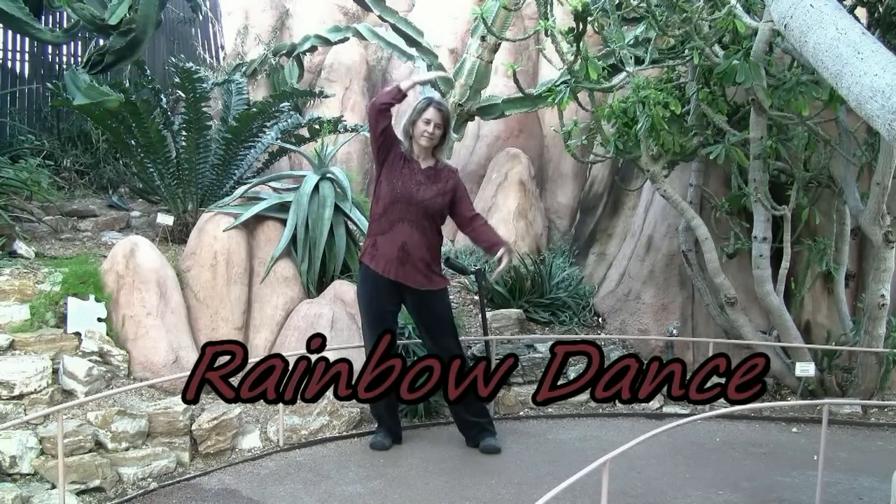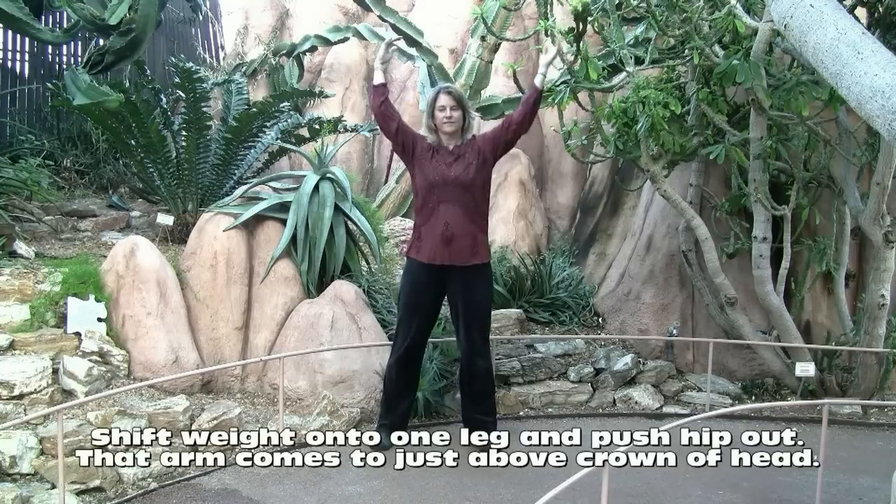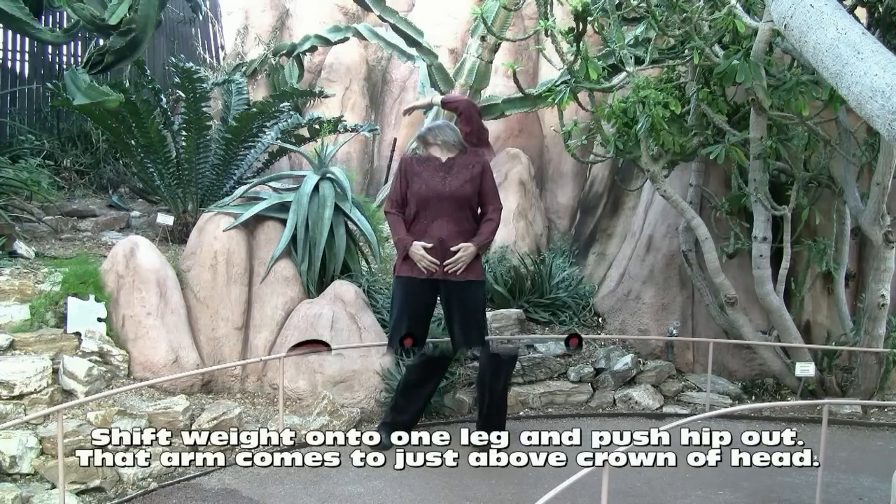Rainbow dance. Shift your weight onto one leg and that hip pushes out to the side. That arm comes just above the crown of the head.